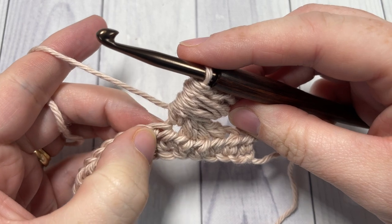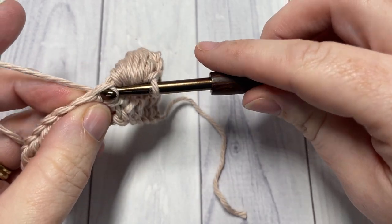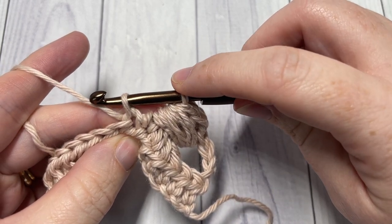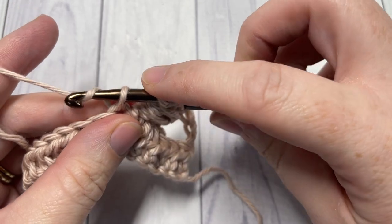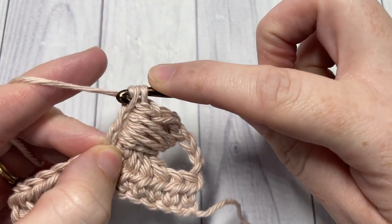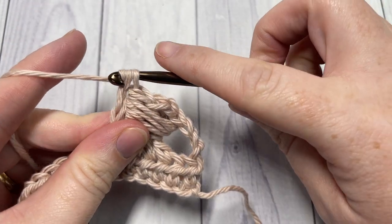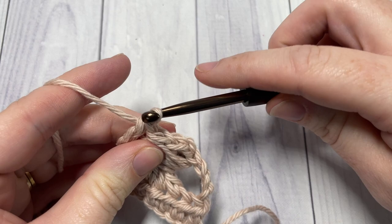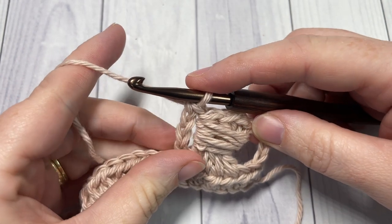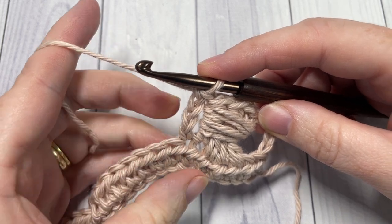Next, into the next half double crochet, insert your hook, yarn over, and draw up a loop. Holding back the first loop on your hook, chain three — one, two, three. You have two loops still on your hook; yarn over and pull through both loops. Now repeat that all the way across, beginning with a triple in each of the next three stitches.